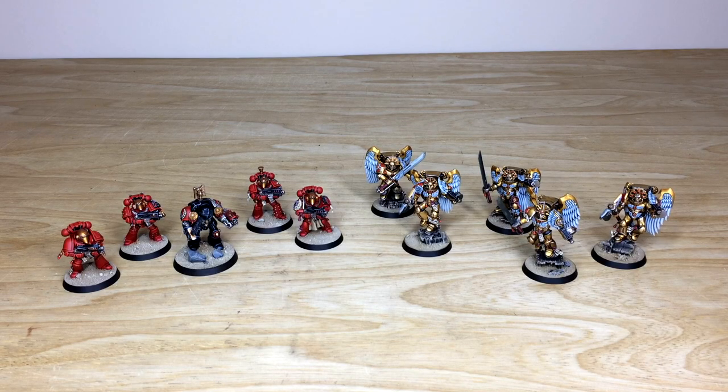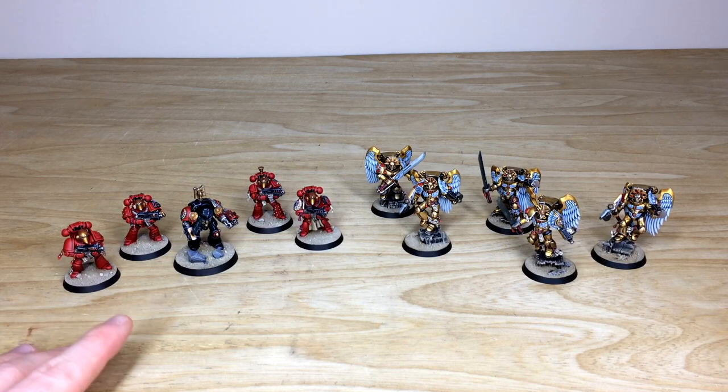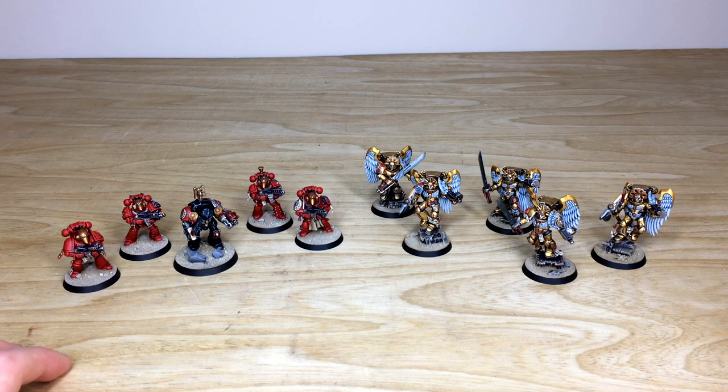So let's dive in and have a look at these awesome Blood Angel models. On the left we have four Tactical Marines and a Death Watch Terminator, and on the right we have some Sanguinary Guard. These have been painted by James, one of the artists here at Siege. He had a lot of fun working on them — some new models he'd never worked on before, which is really cool.